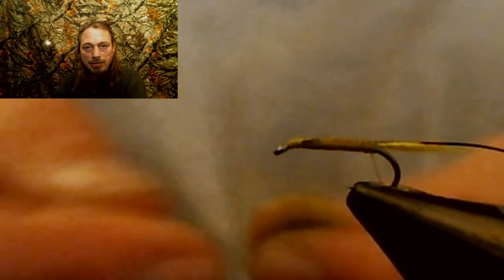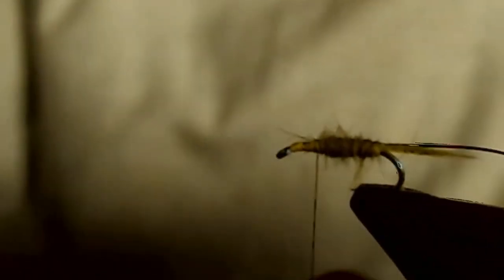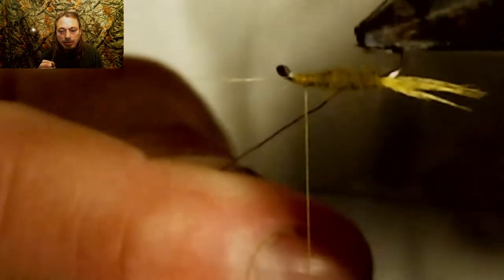Next, we're going to tie in some olive rabbit dubbing — it still has the guard hairs in it. We're going to wrap that pretty tight and put it on. If you don't want it as fuzzy, you can wet your fingers to apply the dubbing. We're going to apply that right up to about a quarter of the way back from the hook eye. Now we're going to throw a half hitch in here, let the thread hang, and start wrapping our wire the opposite way we wrapped our dubbing. This will make your rib stick out more and make the dubbing more secure so it won't fray out later.